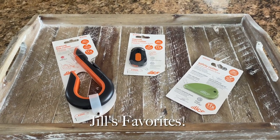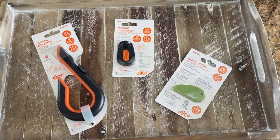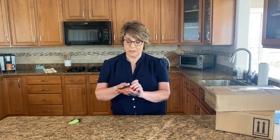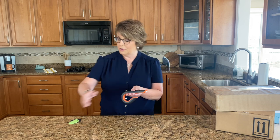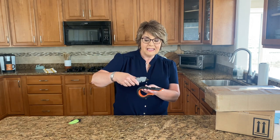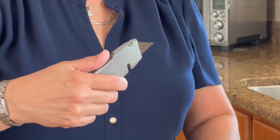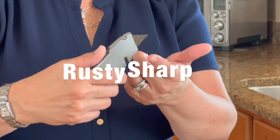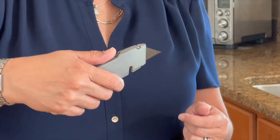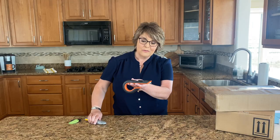There are three Slice cutters that have really become my go-to's, so I thought it would be fun to show you how I use these all around my home. The first one is the larger size - it's their traditional box cutter. As compared to a traditional cutter you might be using, it's not made of metal; the blade is actually made of ceramic. When you're talking about a metal box cutter, guess what happens - the blade rusts. Look how big and sharp that blade actually is.